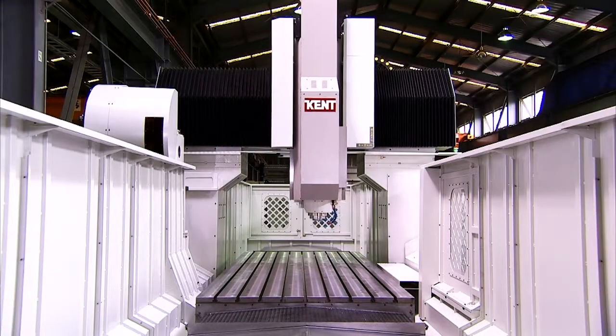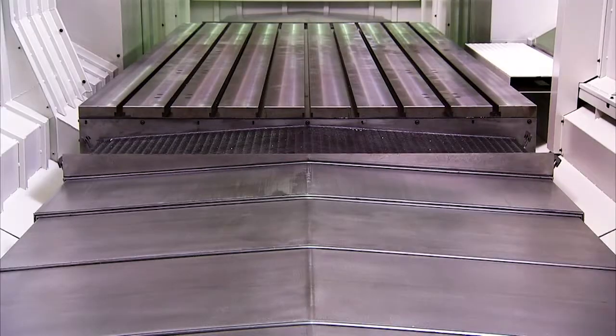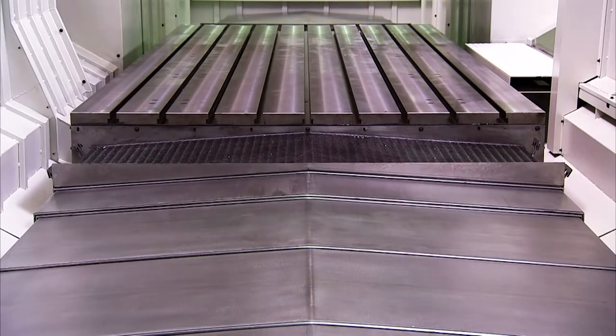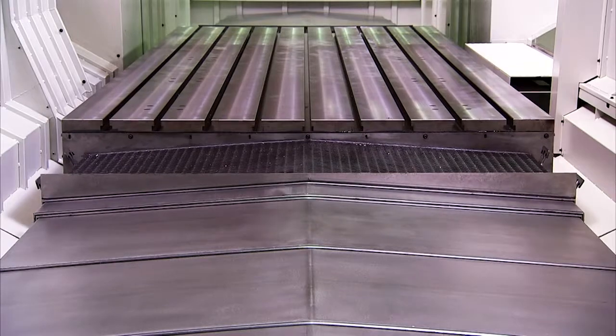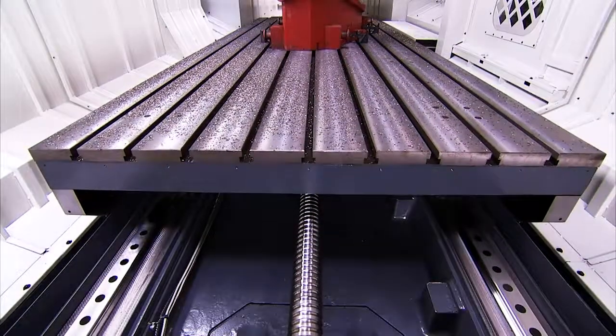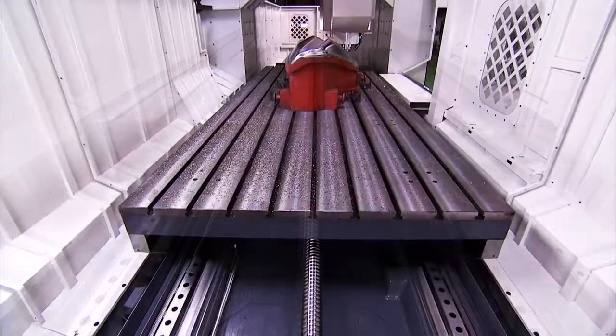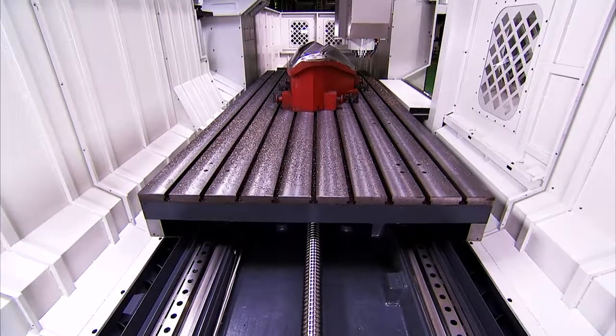The work table on this machining center is 1650 mm wide, with either four or five pairs of supporting seats depending upon the length of the table. Kent also offers work tables in 2100 and even 2450 mm widths for those customers who need to work on even wider work pieces.